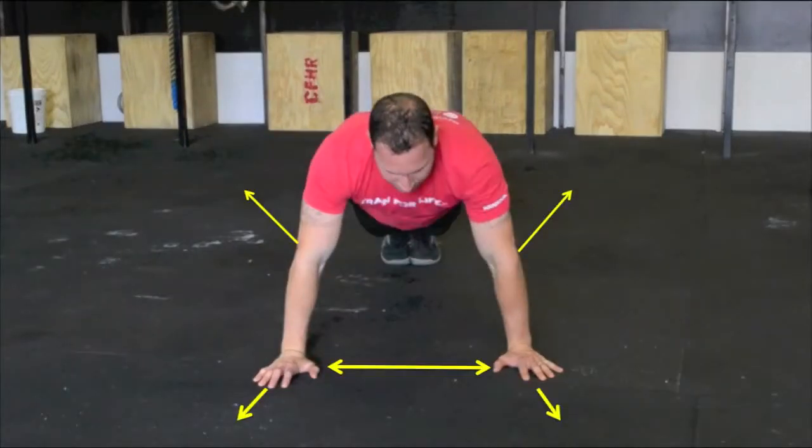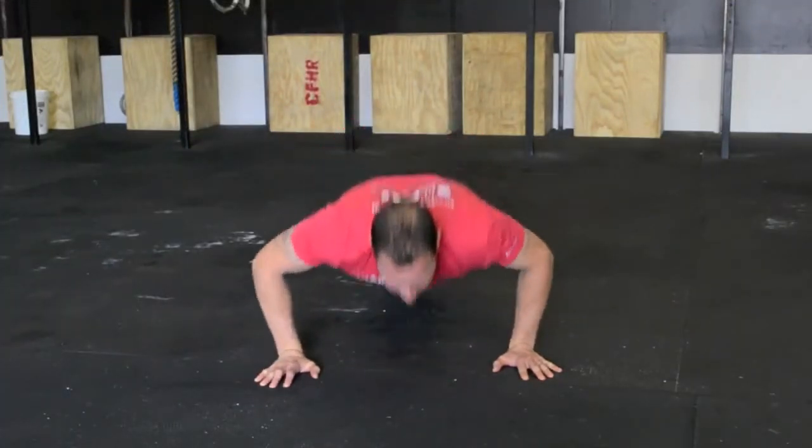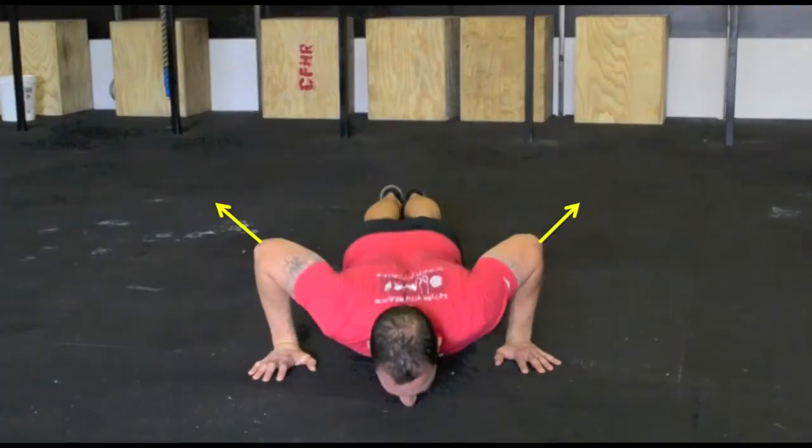To set up your push-up, place your hands so the thumbs align under your shoulders. Rotate your hands slightly outward, positioning your elbows approximately 30 to 45 degrees aft when you descend in your push-up.